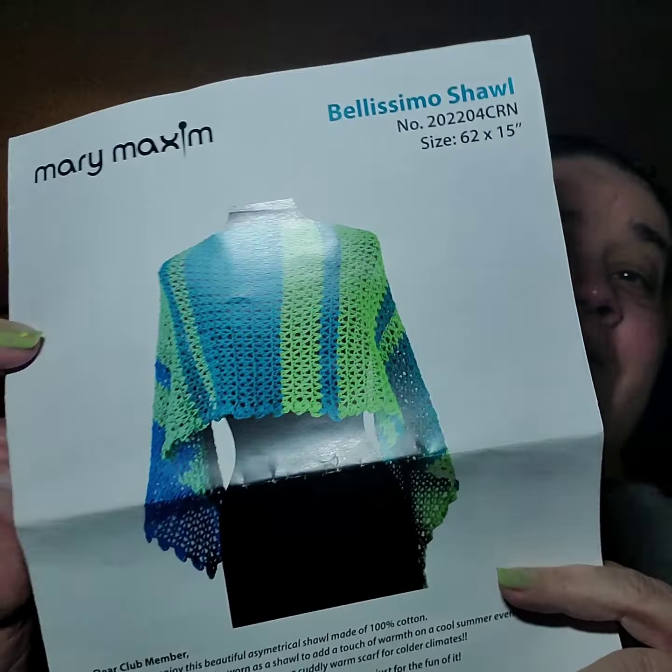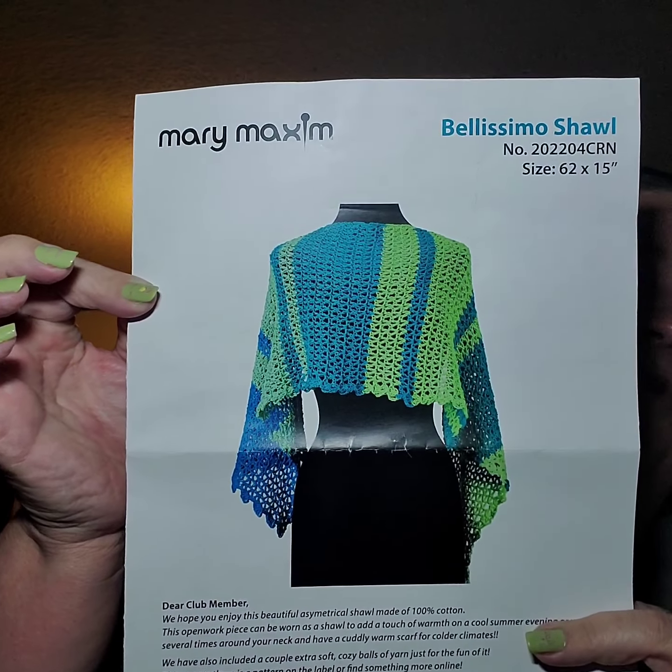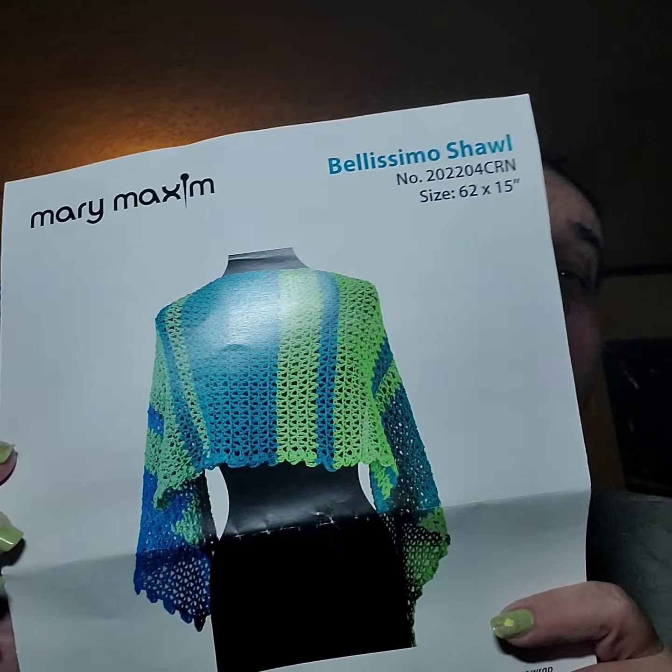Hey guys, it's me Birdie, and this is going to be an update to my Mary Maxim crochet club box. We made this shawl right here — the Bella Simo shawl.